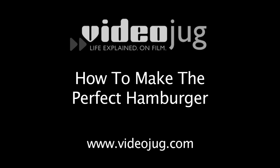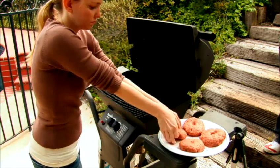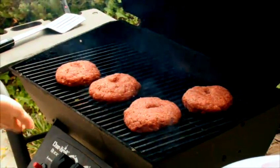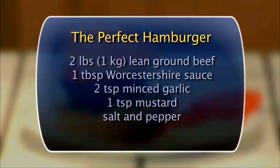How to make the perfect hamburger. Hello and welcome to VideoJug. A great hamburger takes a little extra time, and it's worth it. With this recipe, you can't go wrong. You will need the following ingredients to serve four to six people.